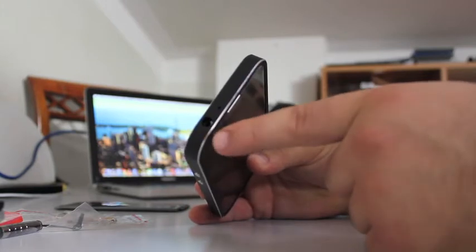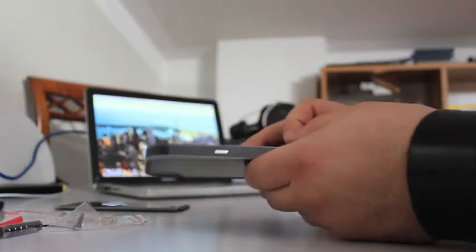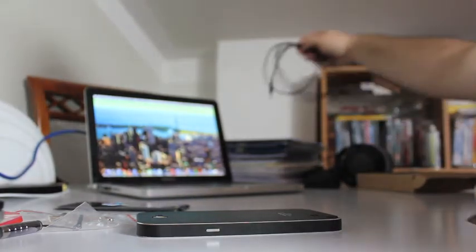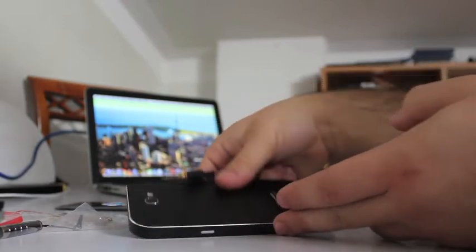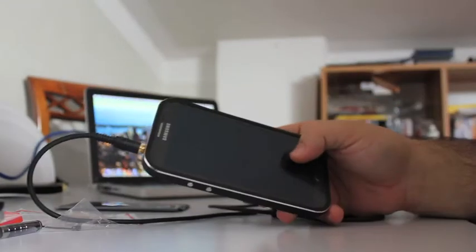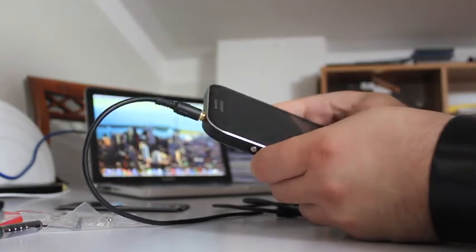The only concern I had was about the jack, because maybe the hole is too small to fit the headphone jack. Let's check — I'll try and see if it fits. Oh, it fits perfectly! So this is actually great.